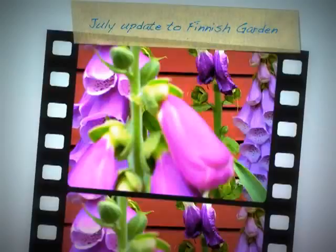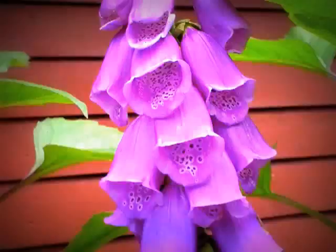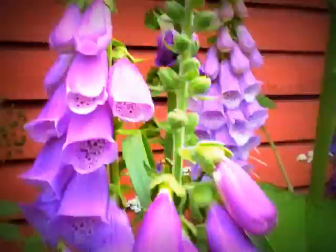It's the beginning of July and I haven't done a garden update for some time. These foxgloves are quite nice in the garden, and if we move over here...